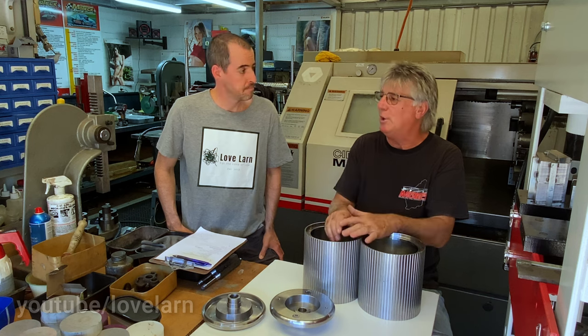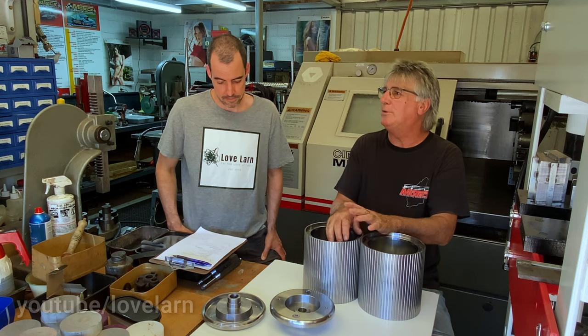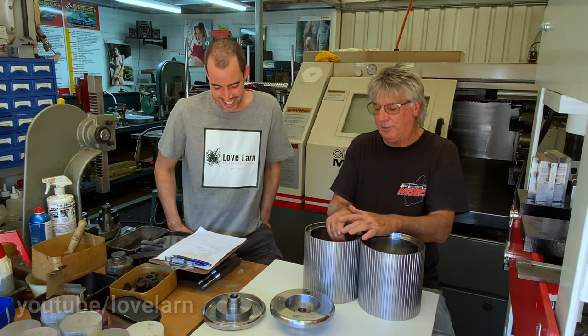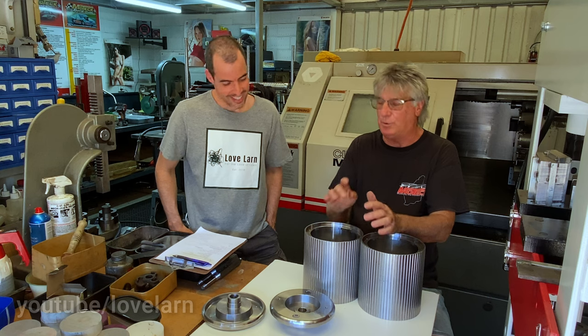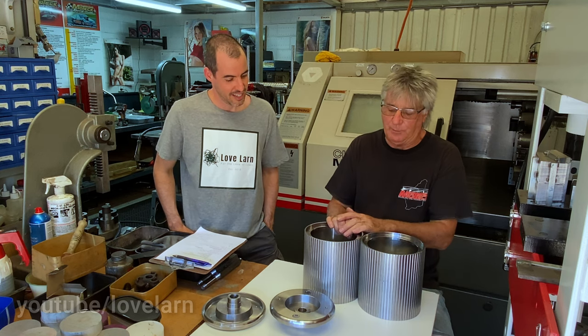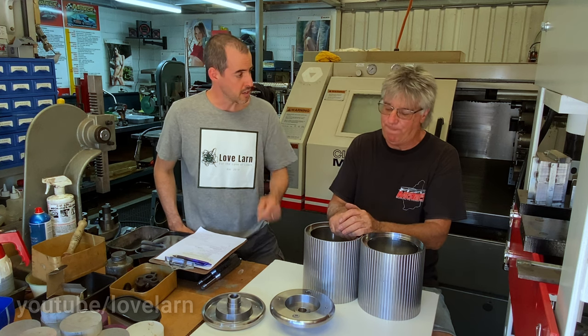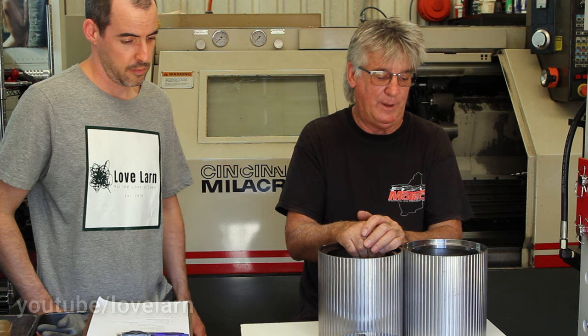They'll get it back assembled. The only problem in this country at the moment is freight is out of control, especially from WA. So freight is going to be an issue — I'm trying to resolve that with different freight companies to contain the cost. These are made right here — WA owned, WA made. They'll never go offshore, not by me, definitely not — as long as I'm in control.